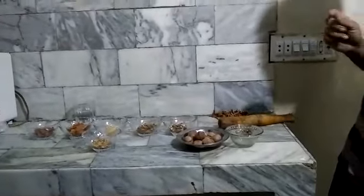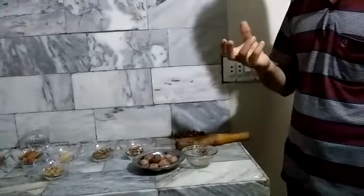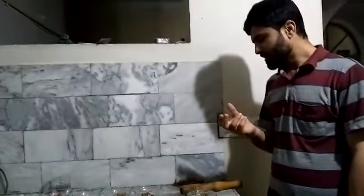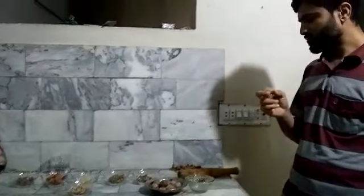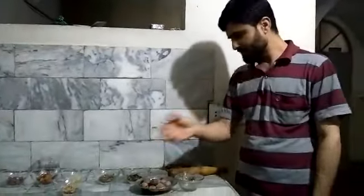We are going to show you how to make a compact food called Malatabu. Malatabu is a sushi bar. We will make Malatabu by mixing different ingredients.